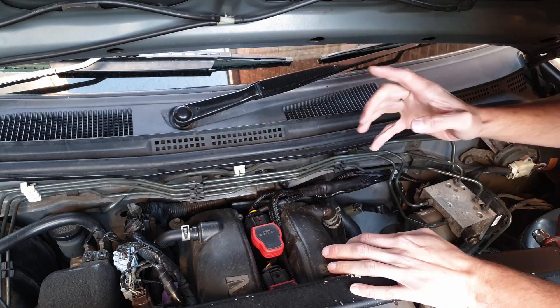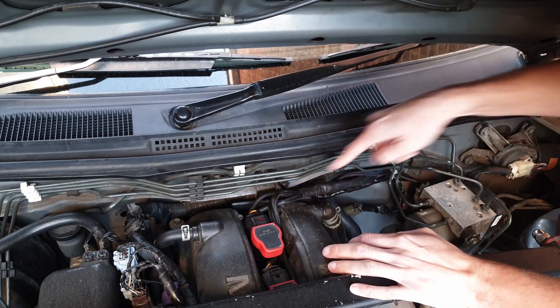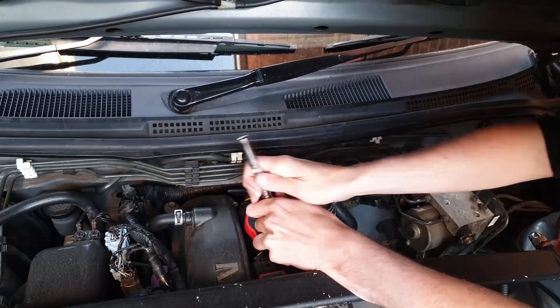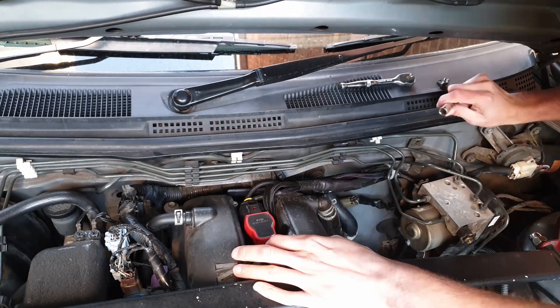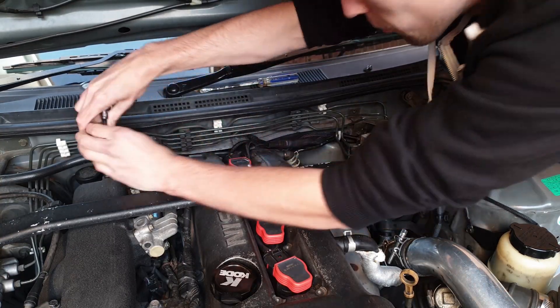To start with I'm going to unbolt the stock harness - that's just held on with these two plates here. There are also two earthing points on the intake manifold, so I'm just going to take them off as well.